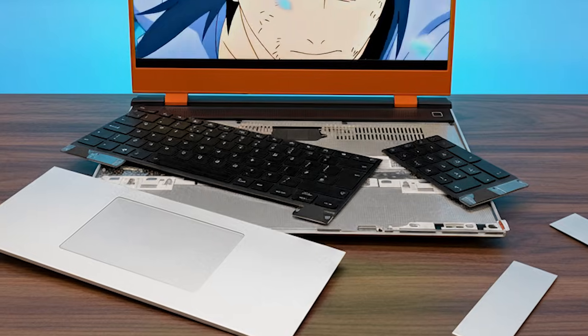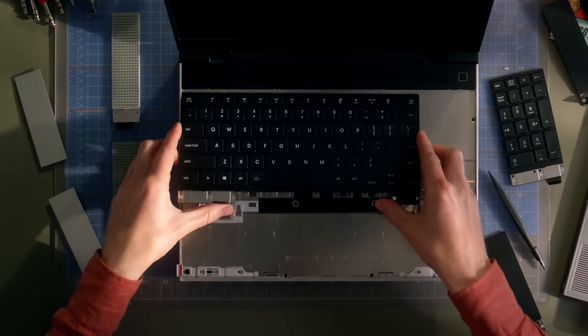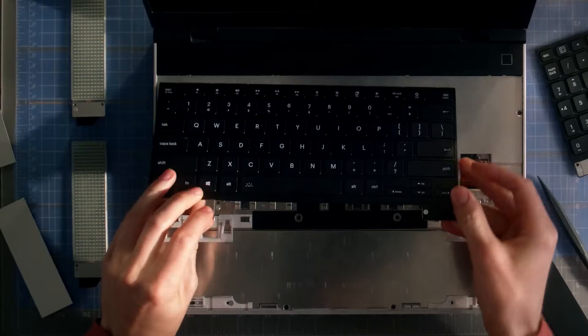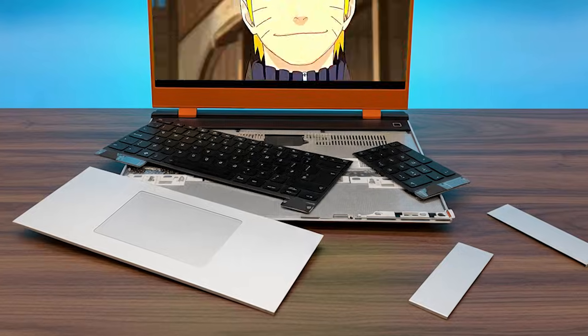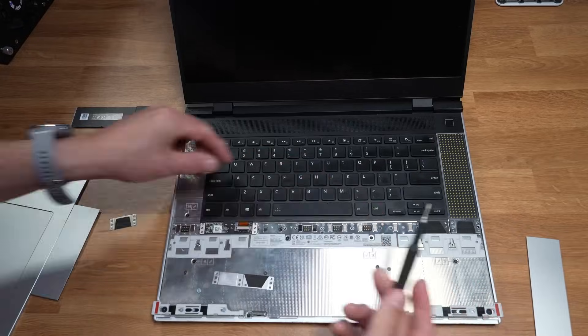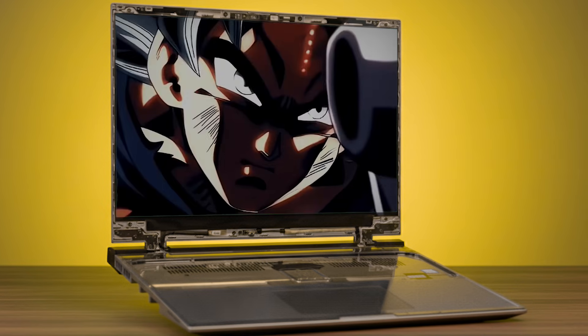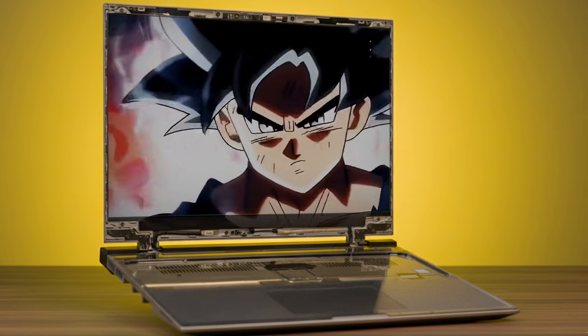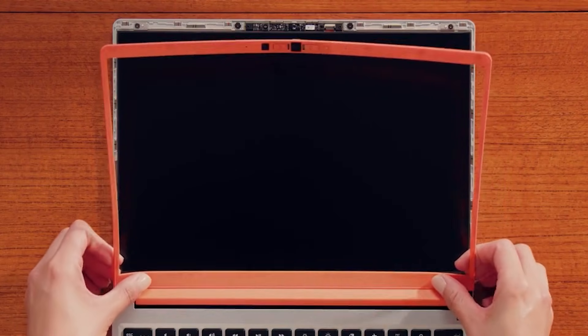Then there's the input system, and this is where things get really wild. The keyboard, numpad, and macro pad are fully hot-swappable. Want a different switch type, custom keycaps, or just a new layout? It's not just typing — it's a fully customizable, playable interface. Finally, the display and bezels: the 16-inch 2560×1600, 165Hz IPS panel isn't glued in place. The screen and the surrounding bezels are fully replaceable.